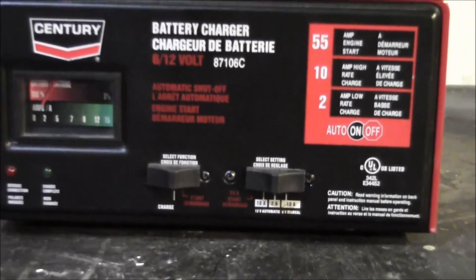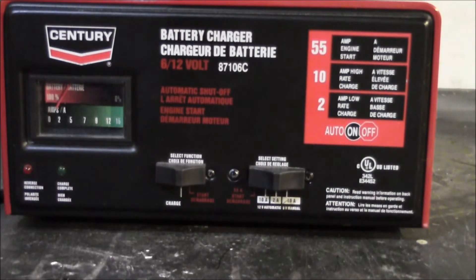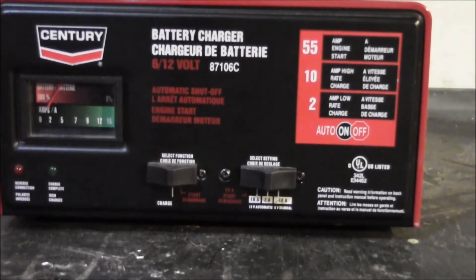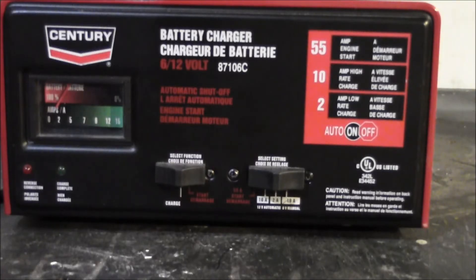So if you hook this up to a battery and it won't charge because the voltage is too low, switch it to the engine start mode, plug it in, and give it about 5 to 10 seconds. Watch with a voltmeter to see how quickly the voltage comes up. Once you get up to 13 volts, unplug the charger, switch it to 2 amp charge mode, plug it back in, and it should start taking a charge. That 55 amp mode is going to manually force the battery to a voltage level where the charger can sense it and begin a charge cycle.